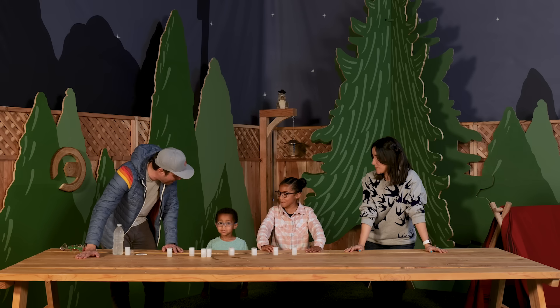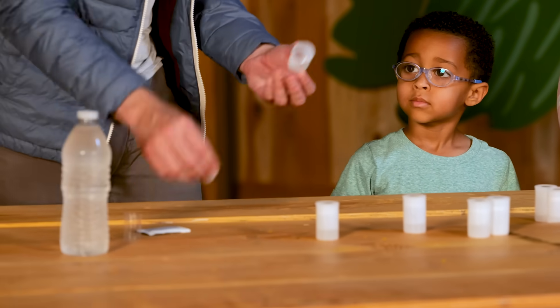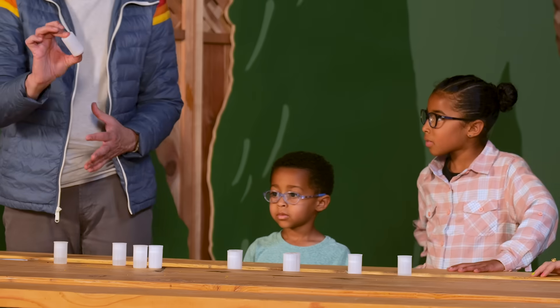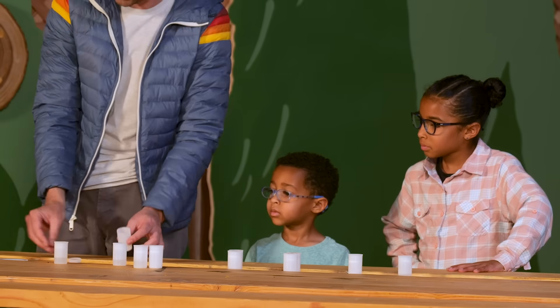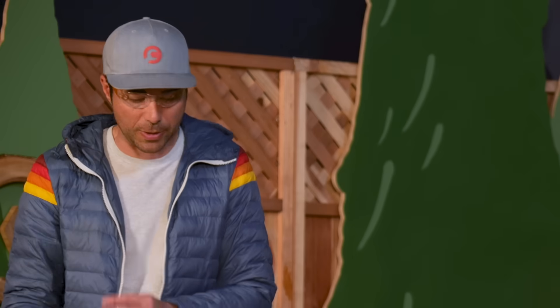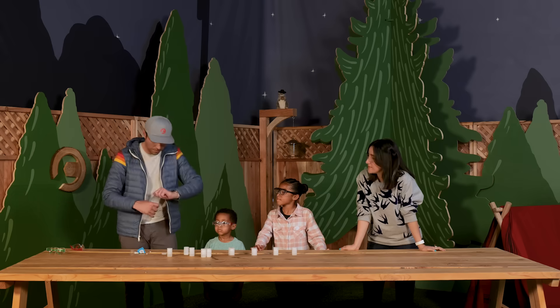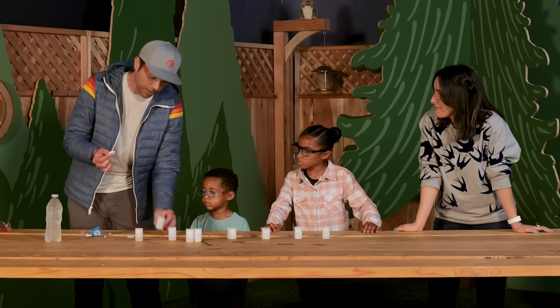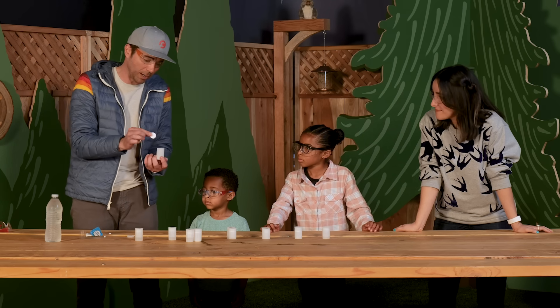Mark holds up a film canister — the plastic container that used to hold film rolls for old-school cameras. He has the kids put on safety goggles. He introduces an Alka-Seltzer tab, explaining it's used for upset stomachs and fizzes when you add water. He places the tab in the canister, adds a little water, and shows how it's fizzing and making gas. With the lid open, the gas escapes freely into the room — but when you put the cap on, the gas gets confined in a tight space.